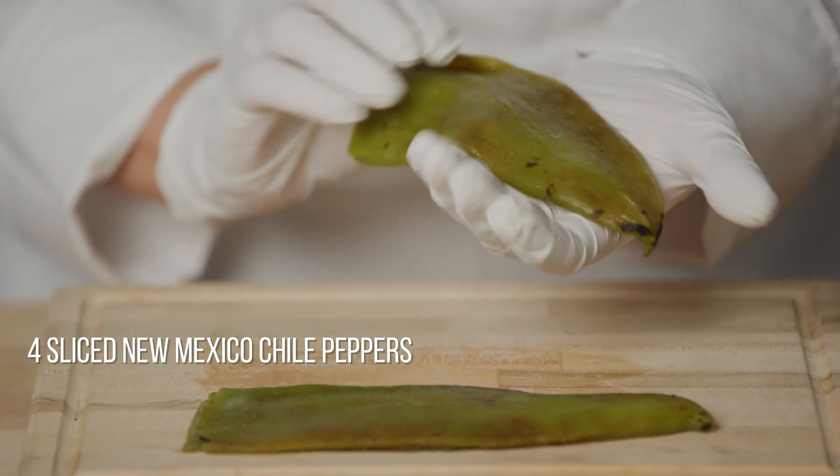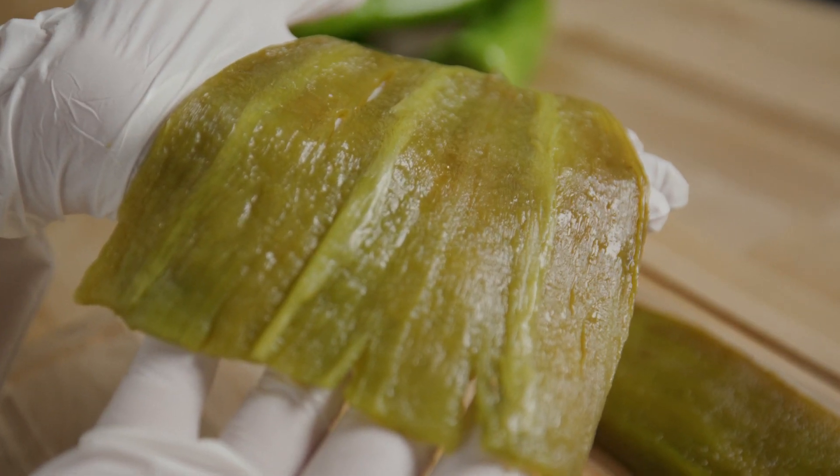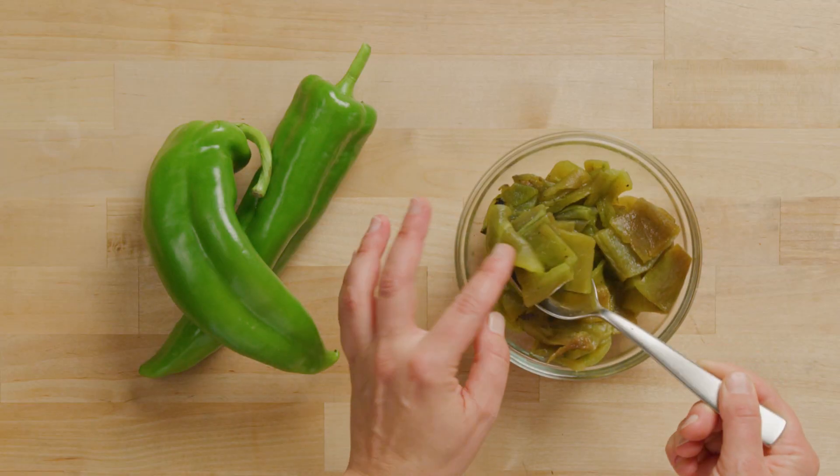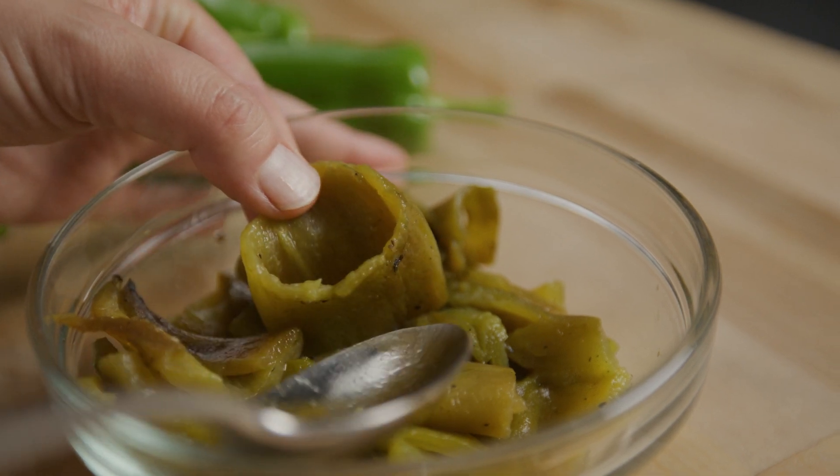I've roasted two New Mexico chili peppers. I've peeled them and removed the seeds and then sliced them into two-inch rings. The chili adds a sweet, mellow, and earthy flavor that will work well with Moroccan spices.